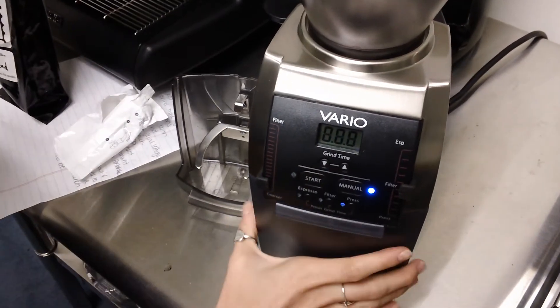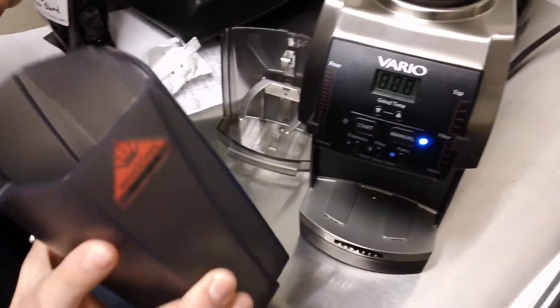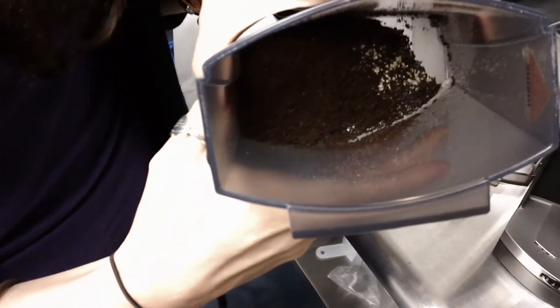Once you have done that, you have basically cleaned your burrs and you're ready to start brewing. It's deodorized and it smells good.